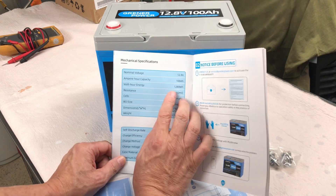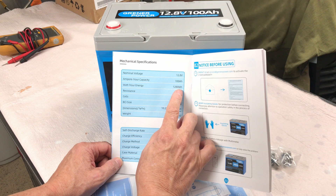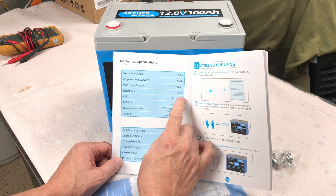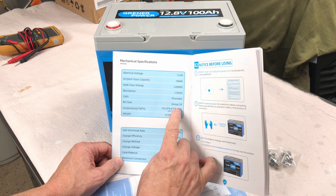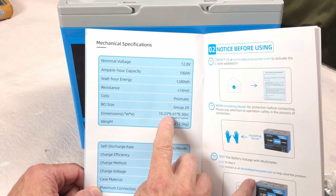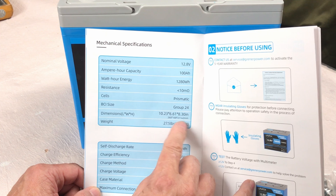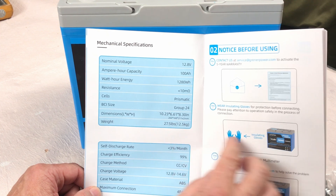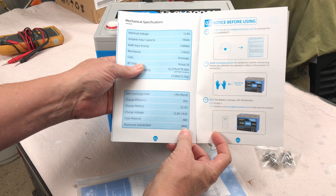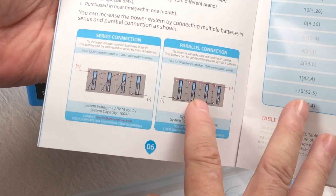It's IP65 rated. Nominal voltage is 12.8 volts, 100 amp hour capacity, 1280 watt hours. It uses prismatic cells, Group 24 size — 10.23 x 6.61 x 8.30 inches. It weighs 27.5 pounds. Maximum connection is 4P, 4S, so you can connect them in either series or parallel.